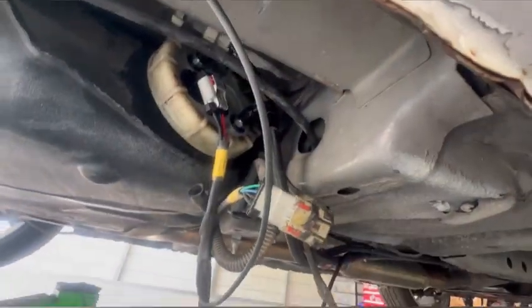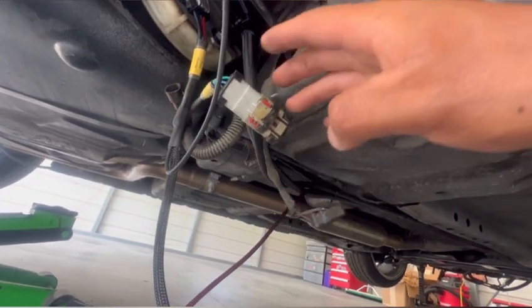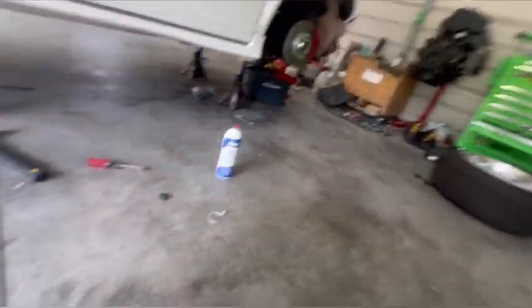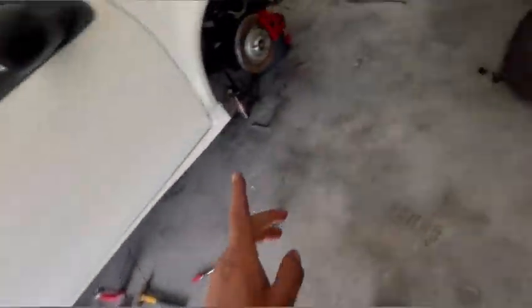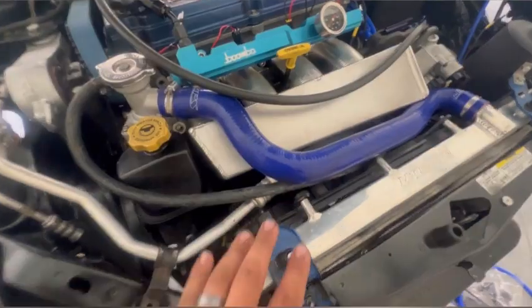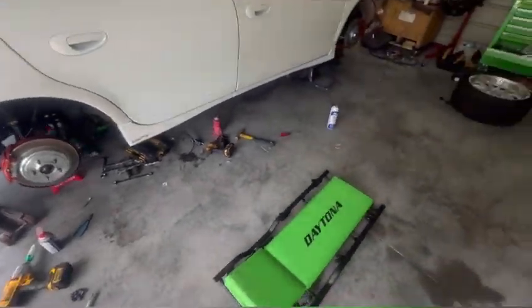Johnny Boost labels all his harnesses — really good quality fuel system, best bang for your buck. I did discover a little leak for my heater hose. I'm going to take off the intake manifold, pull it up, and fix the leak. Luckily it's just a coolant leak and not a fuel or oil leak, so we're looking pretty good.